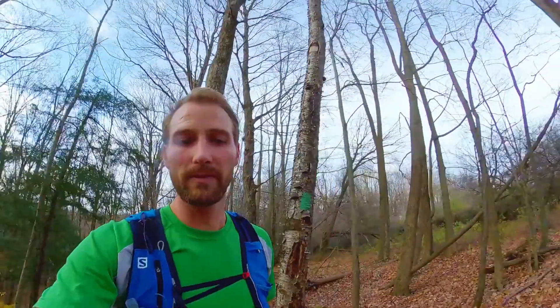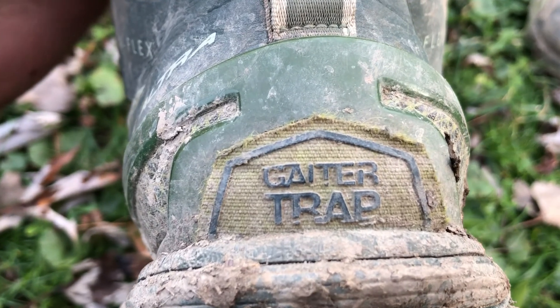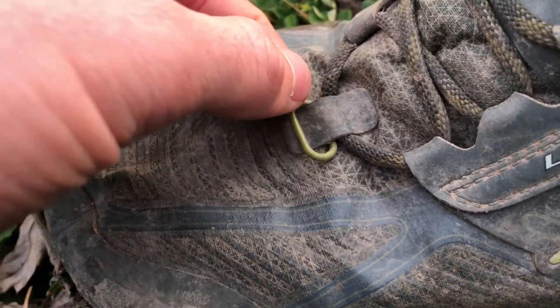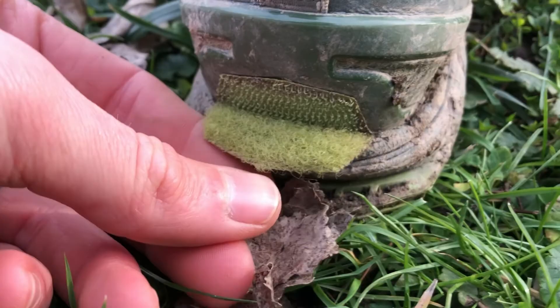Those are the two negatives I've had so far. I'm probably going to find more as I continue to use them, but I like them. Another nice feature I have yet to use is the gaiter attachments — they have a few places to hook your gaiter, as well as some velcro above the heel to connect it to your shoe if you're out running in snow, to keep the training going in winter.